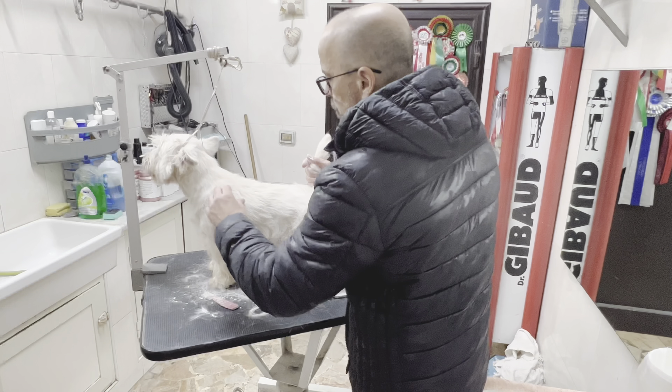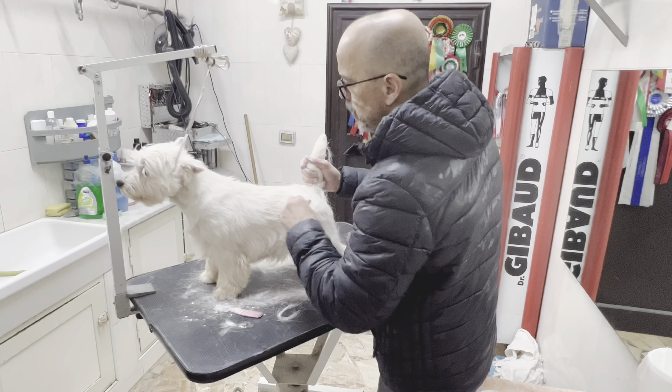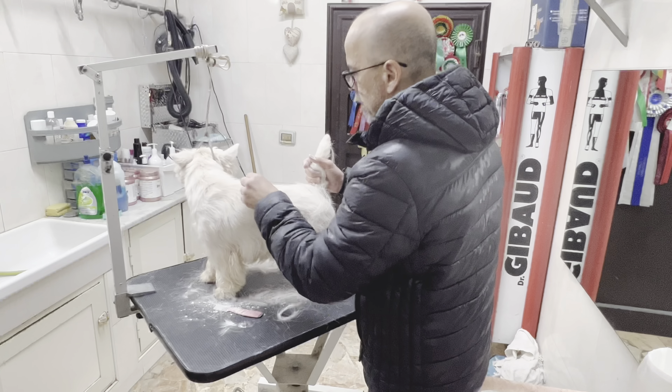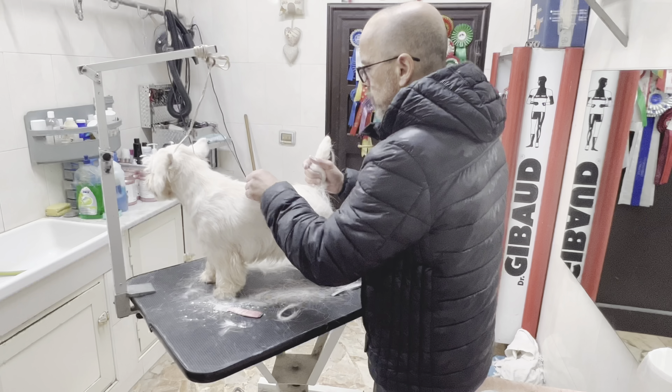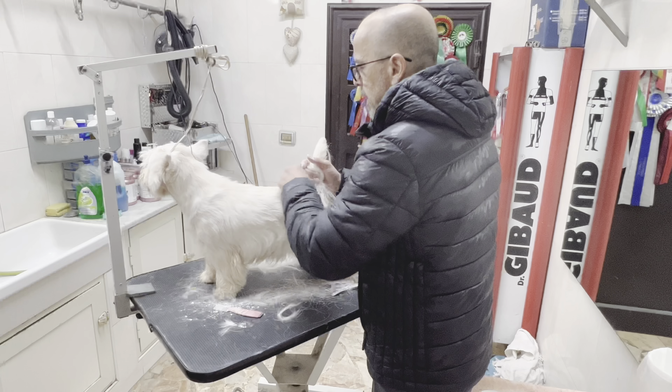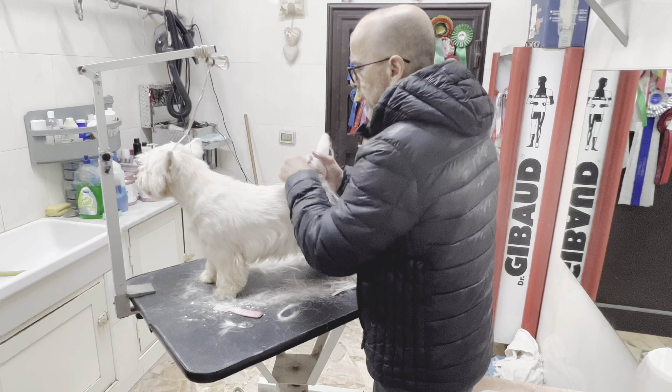If you possibly can, train to work with both hands — right and left — because that will help you when you have to groom the other side. It's always good if you can use the other hand as well.